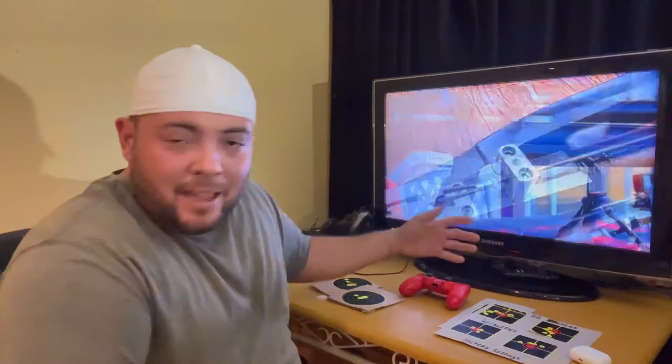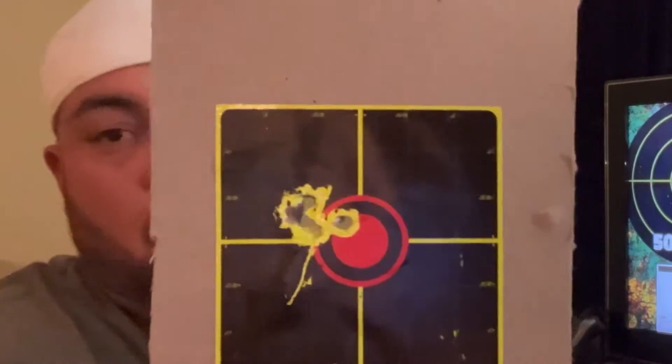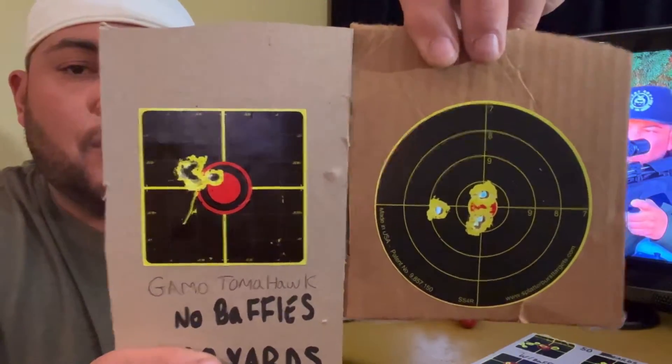A lot of people said the baffles are not the greatest on those rifles, so I took the baffles apart, cleaned them, and ended up taking the baffles off entirely, which made the rifle a little louder — about 7 more decibels. Then I tested at 30 yards with the Gamble Tomahawk. Here's the original five-shot group, and here's a full 11-round magazine with no baffles — that's way better than expected.